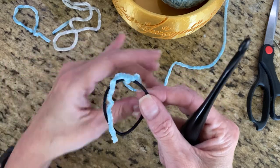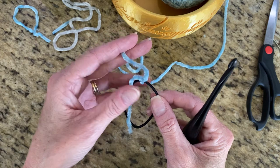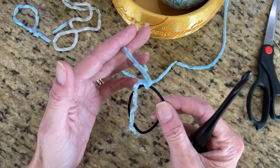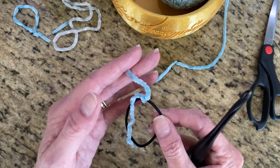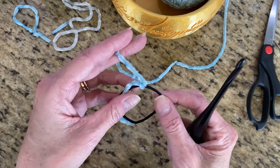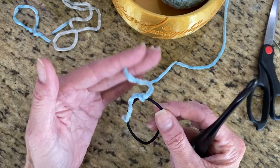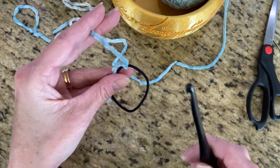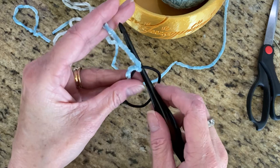You take your yarn — my mom taught me how to crochet when I was eight. She told me to hold the yarn like you're holding a cigarette. I don't smoke, but I've seen her holding a cigarette enough to know this is the way she held it. This also helps with your tension.